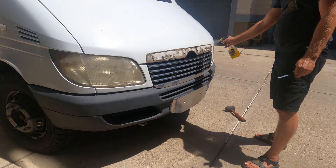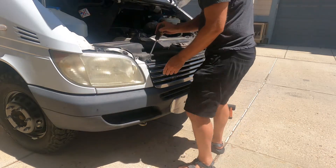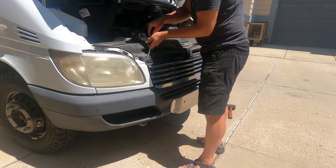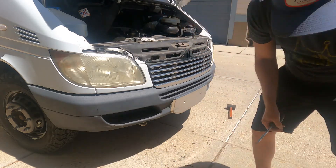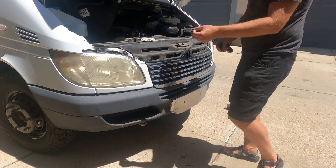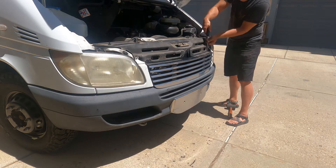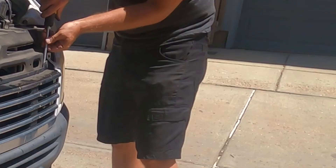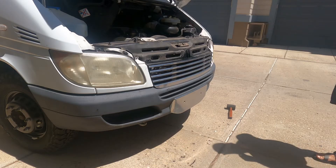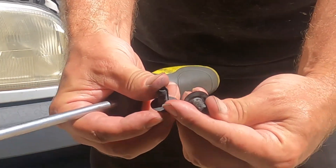I'm not going to bore you with a bunch of scraping of goo here. Let's get on to the grill removal. These grill retainers have a tendency to go flying when you pop them off. So those things came out nice and intact. Phew.